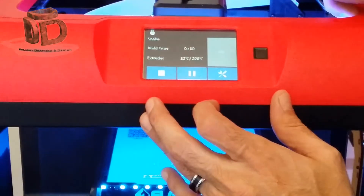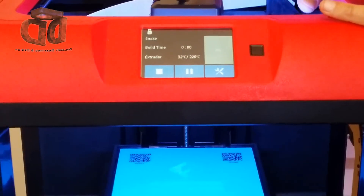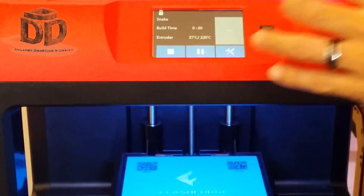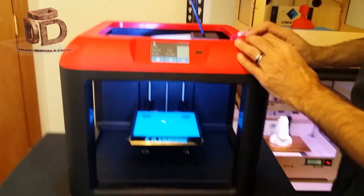It's got a few models — I'm going to pick this one, which is a snake. I hit build, and now it's going to move the build plate and extruder into position while it heats up the nozzle. When the nozzle is heated up, it's going to go ahead and start printing the job.